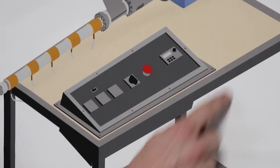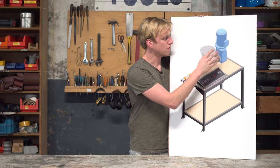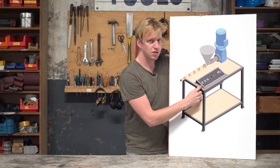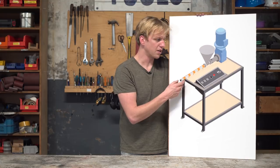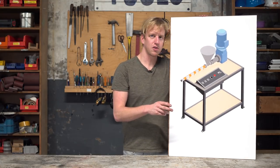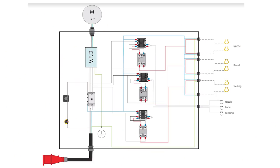Next up we're going to do the electronics, which is this black box over here. It has a frequency drive to control the motor speed from the screw, and it has three temperature controllers to control the temperature in three different zones of the barrel. This helps us to control the melting process during extrusion. You can make it yourself or use the laser cut files. I'm not going to go into too much detail about the wiring - you can check the schematics in the download kit for more instructions.